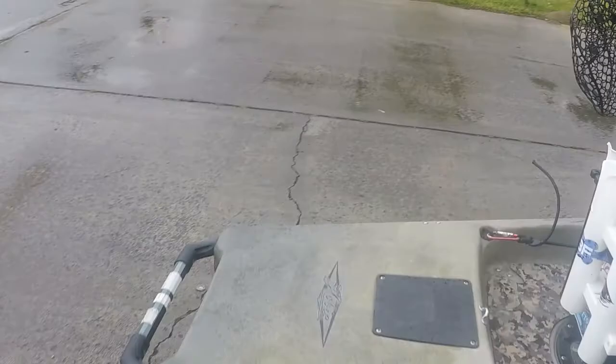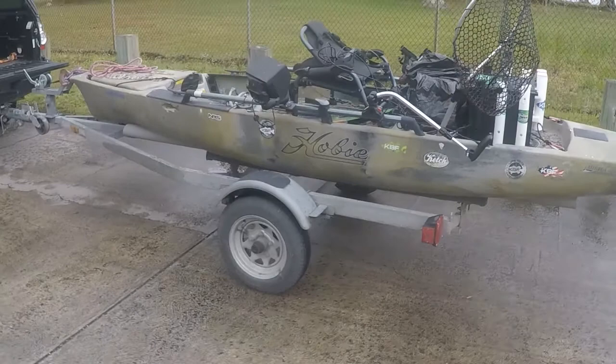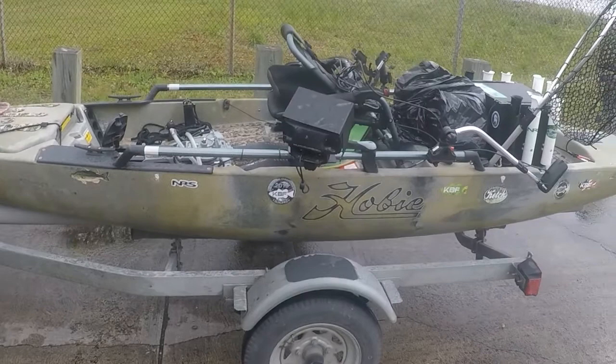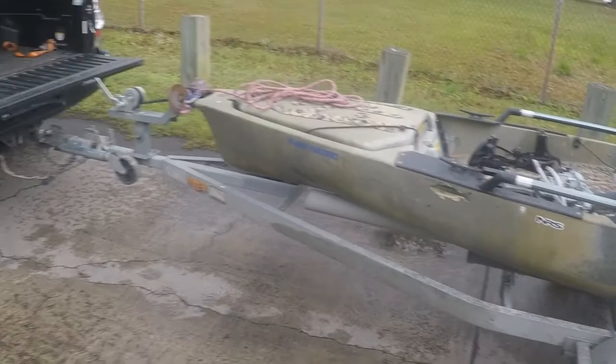I mostly do freshwater fishing only. This is a used jet ski trailer that I bought off a guy that never really used it anymore — it's always been on the inland lakes and it's never seen saltwater, so it's in really good shape. I think I got a pretty good deal on that and it really helps with fast loading and unloading at ramps to get off the ramp and not block up people's fishing.